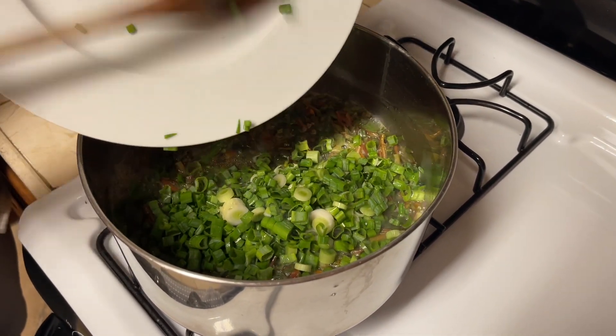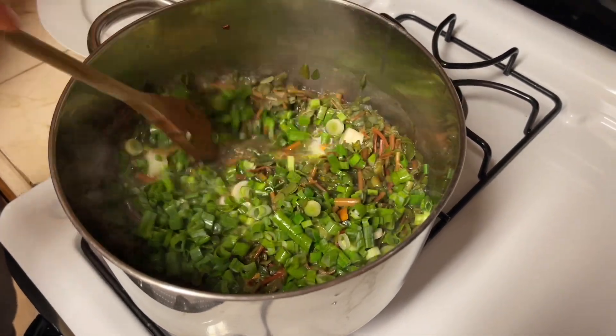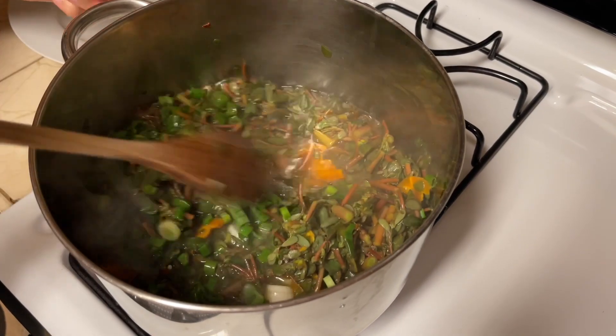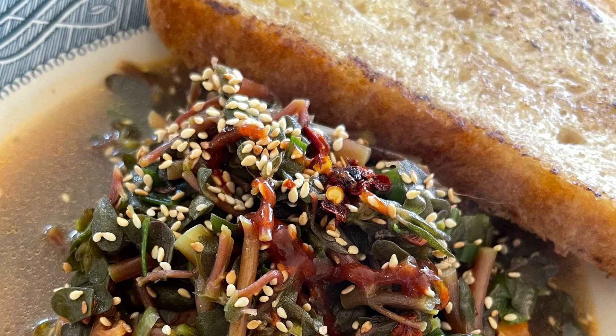All that's left to do is to spice it to your taste. Personally I use some fish sauce, some roasted sesame oil, salt and pepper, and I also added some roasted pepper flakes. In all honesty, I was surprised how delicious this turned out.